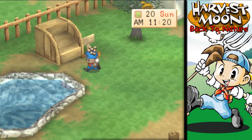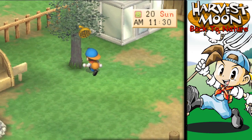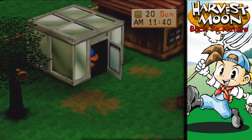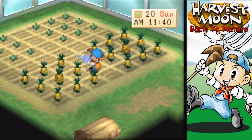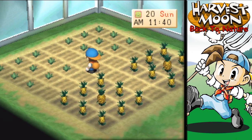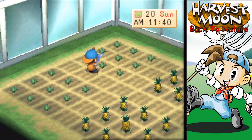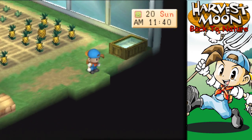Fill this up, throw that in there, get the honey, take care of our crops. The day is going smoothly — it's going well. Let's go ahead and water all of you. I don't quite remember what I have growing in here, but regardless, it'll be done soon, I hope. We'll get some other stuff going.